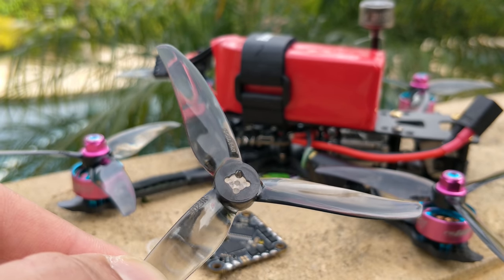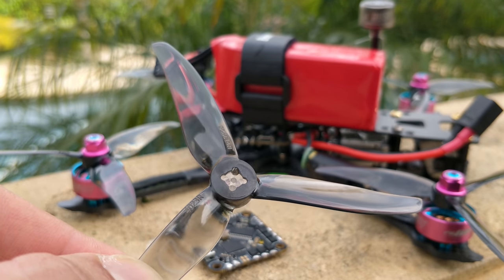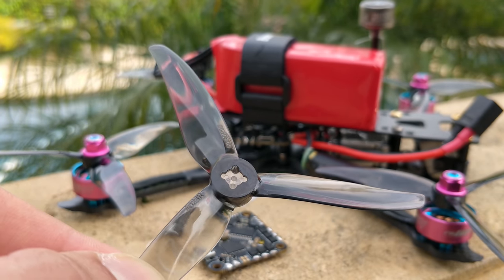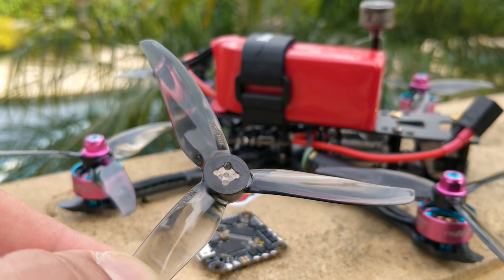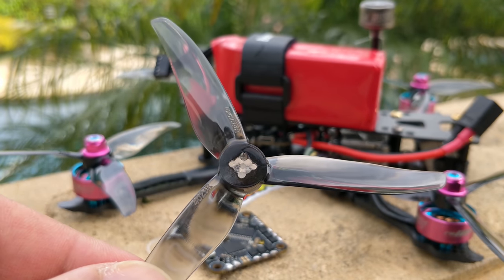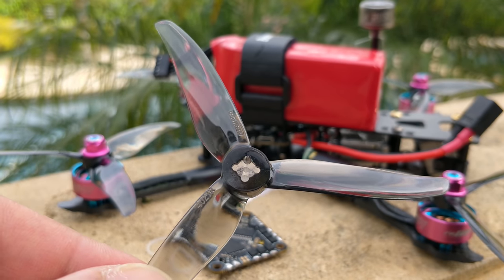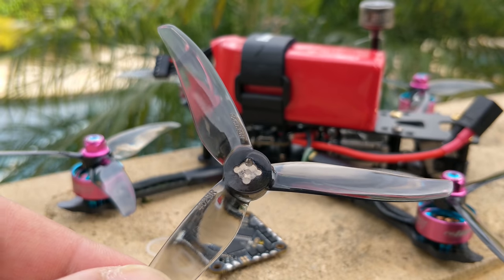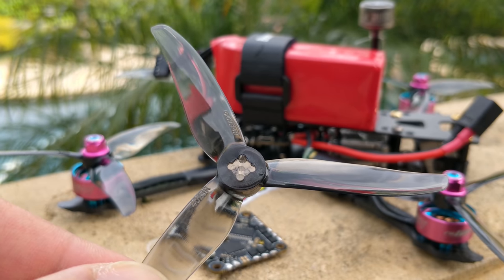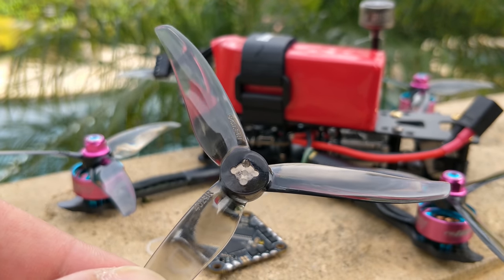The 1.5mm center hole doesn't make any sense to me. No one's going to press-fit a four-inch prop. They might as well have no hole in the middle and start making motors without a shaft sticking up, because nobody is going to press-fit a four-inch prop. Even intuitively, it seems unreasonable to expect a four-inch prop to stay on a motor press-fit on a two or three millimeter shaft. It might work, but it won't be nearly as reliable as a three-inch prop, where you're not generating as much torque on that shaft.